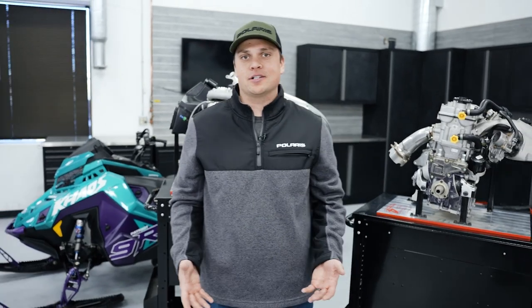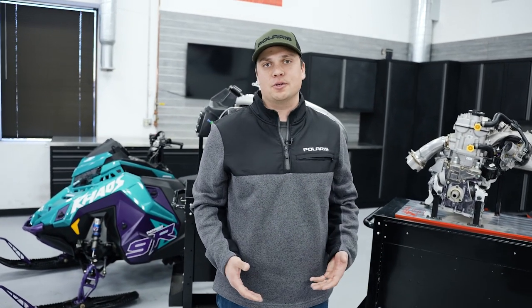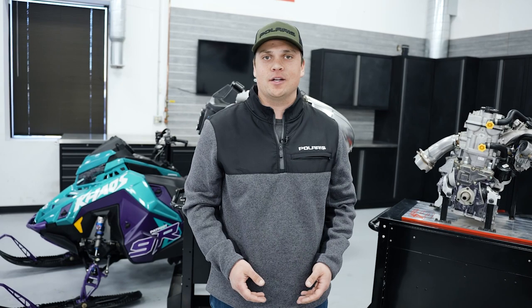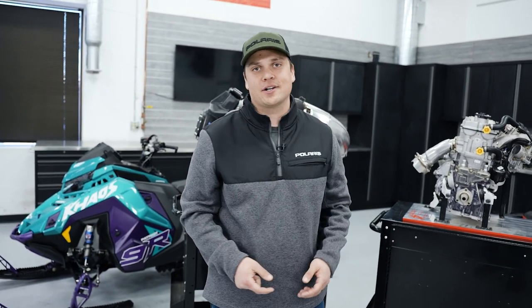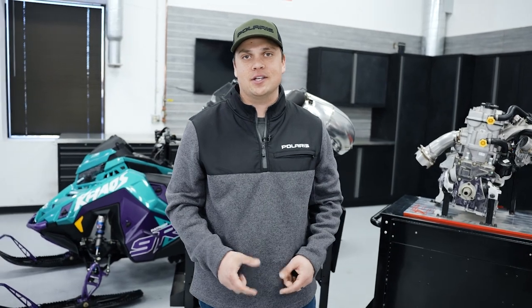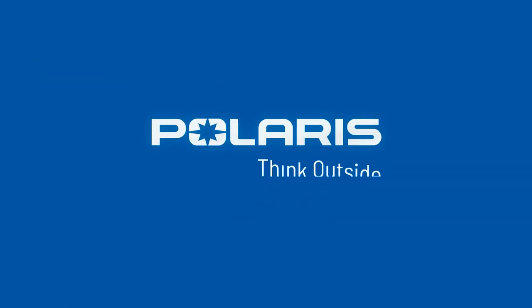The six engines in the Polaris family really cover however you want to ride — whether you want to blast down the trails on a Patriot Boost VR1, tackle tight trees on a 9R RMK, or take the ProStar S4 out onto the ice and go ice fishing, we've got an engine that fits your ride.